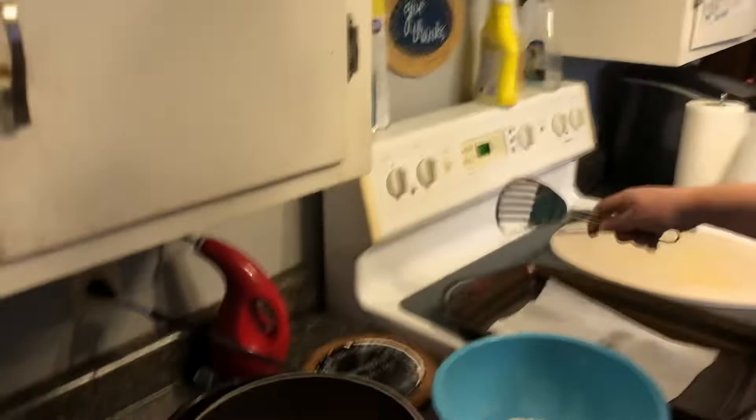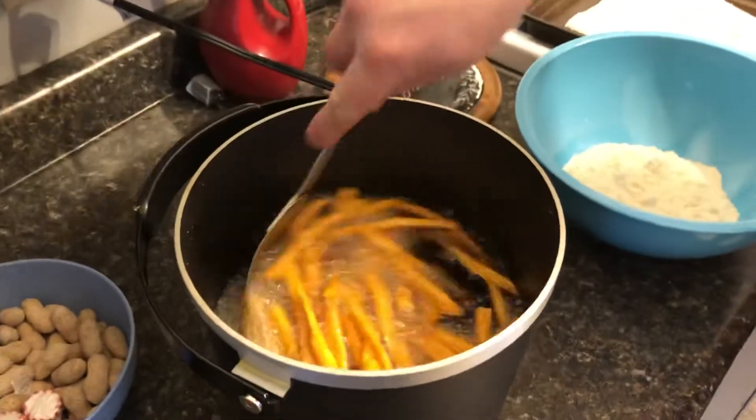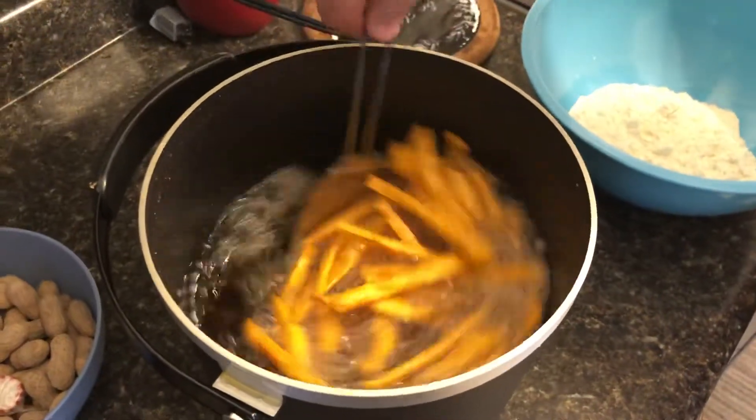We're back again. I'm going to try to do these as often as I can. Tonight we're doing a favorite: homemade sweet potato fries and fried fish. I already have some sweet potatoes going so you have an idea of where we're headed.